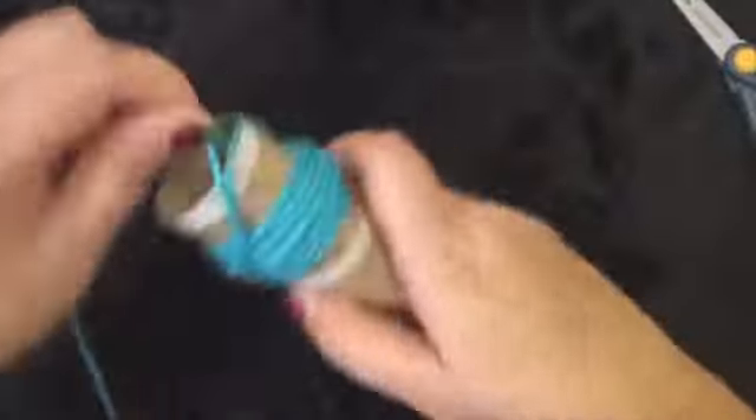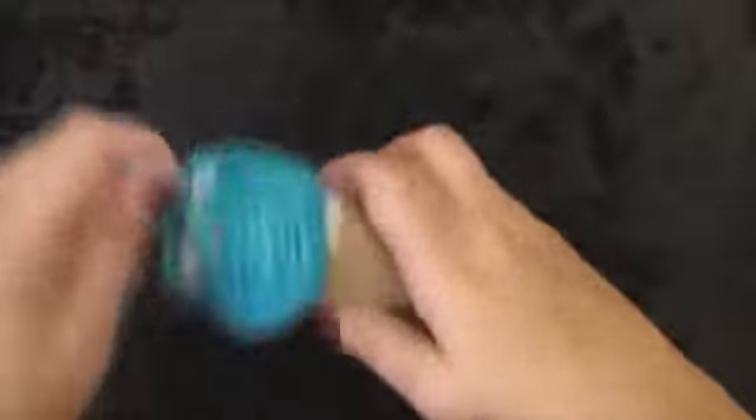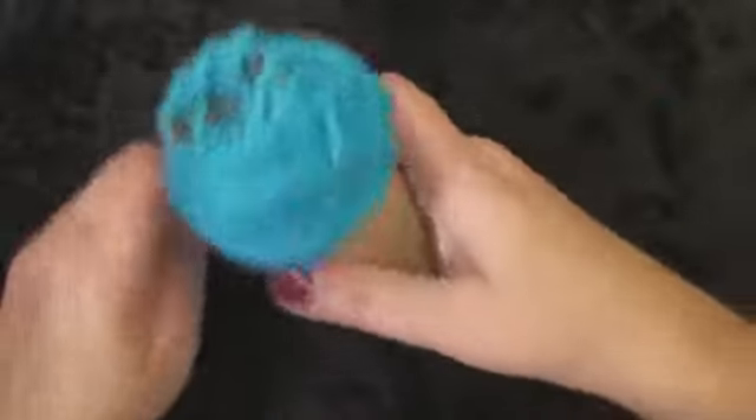I'm going to just start rolling it like this and then winding around the bottom some. I'm just winding and winding and turning it as I go.